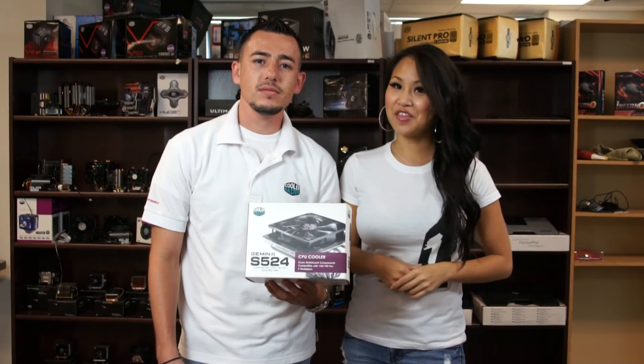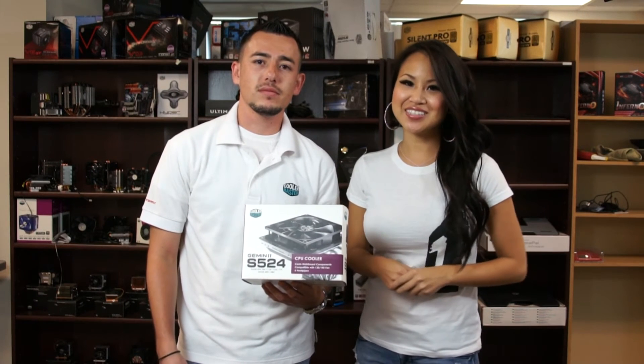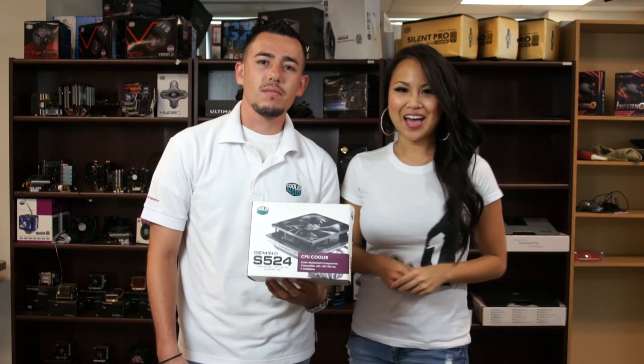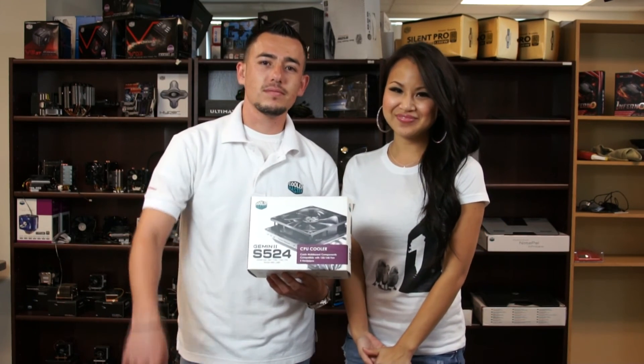Alright, thanks guys for joining us on another how-to video. Today you got to see how to install a Gemini S524 onto your motherboard. I'm Lisa, this is Alan — we'll see you guys next time.